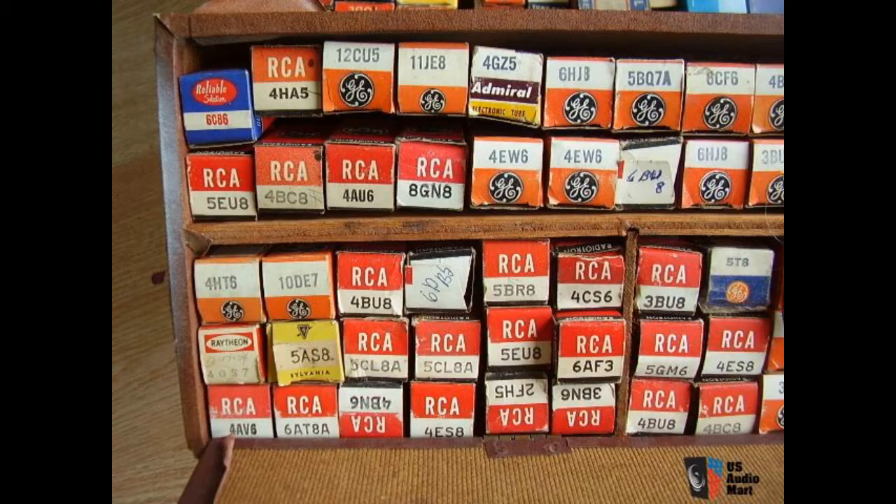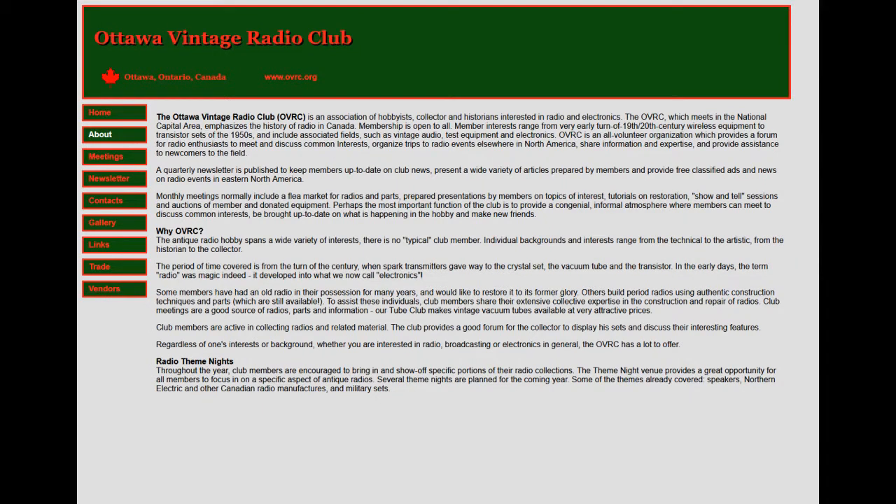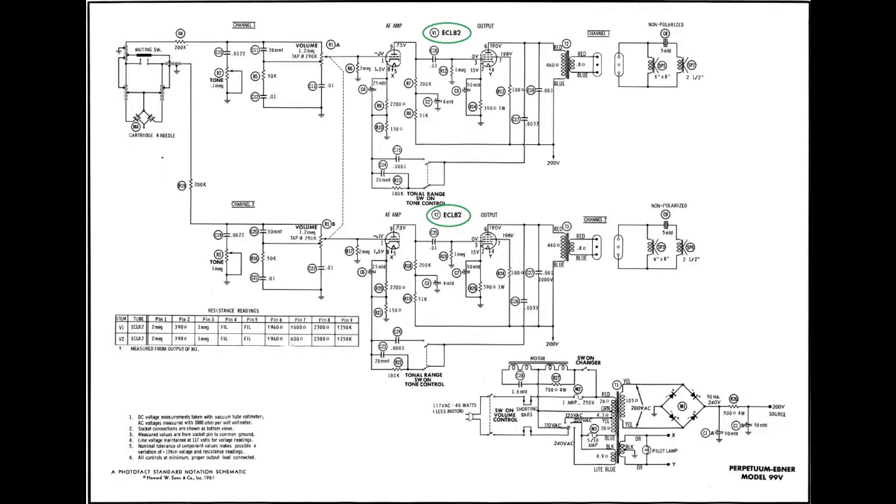I also discovered that the club has a tube shack, so I was able to secure a few replacement valves at a much better price than any of the tube sharks you can find online. My first advice for anyone getting into this hobby: join your local radio club — it's the best 15 bucks I ever spent. I did a simple continuity check on all three transformers and they passed with no shorts. The bridge rectifier is a sealed unit and not easy to test directly, but I'm sure it's fine as these rarely fail. I'd already got the turntable motor running, so no worries there.